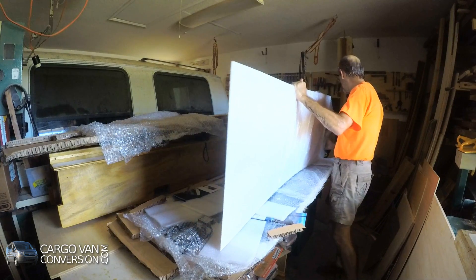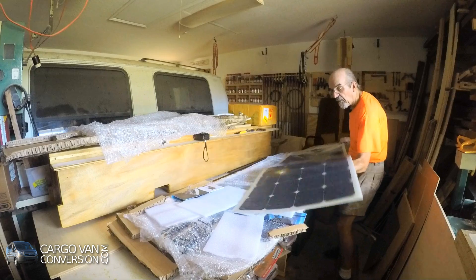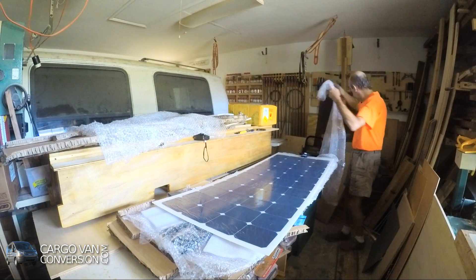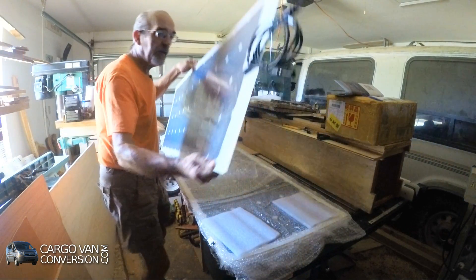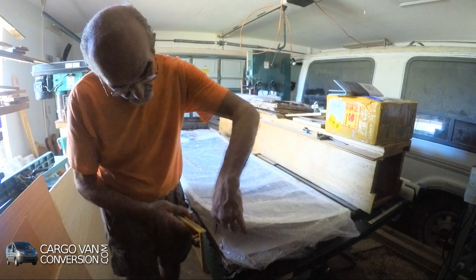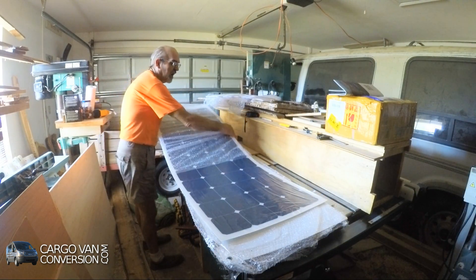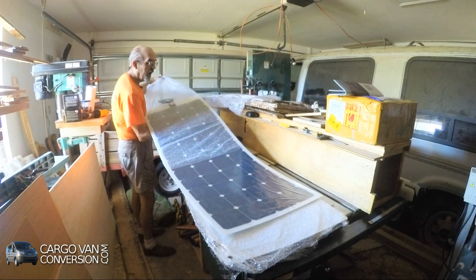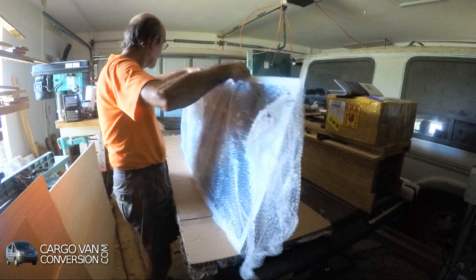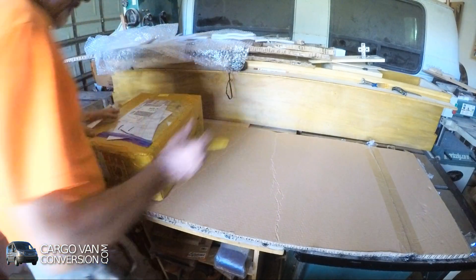They are very flexible. Let's start with the second box.